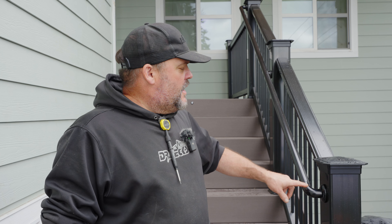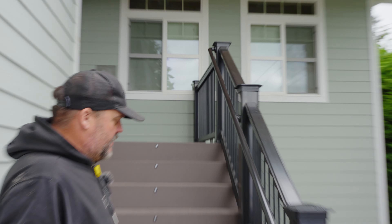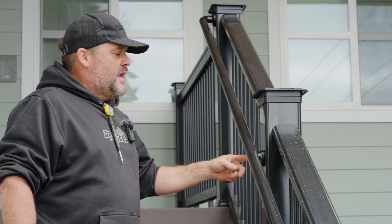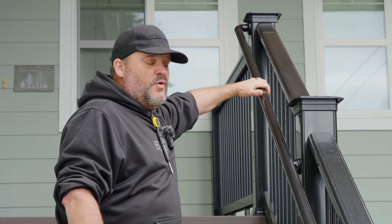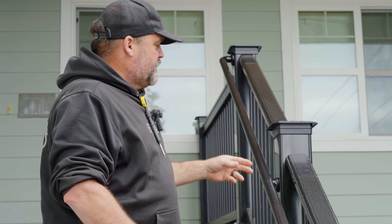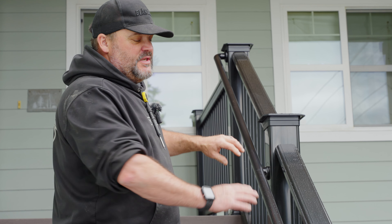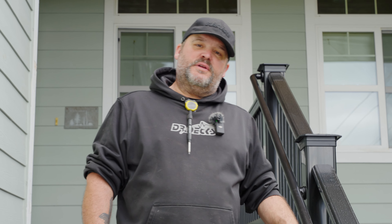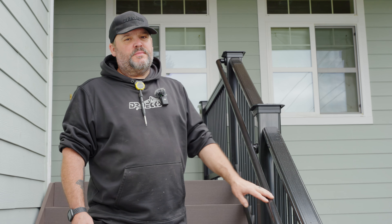This grabbable rail has a termination point at the bottom post and one at the top post. In the middle, to keep the rail continuous, there's a bracket that mounts to the center post and screws up to the bottom of the grabbable rail — so it's still continuous with no breaks. If this run were any longer, we would have spliced it at one of these brackets. These rails come in 104-inch lengths; I only had to cut about an inch and a half off, so I got lucky and have no splices through the middle.